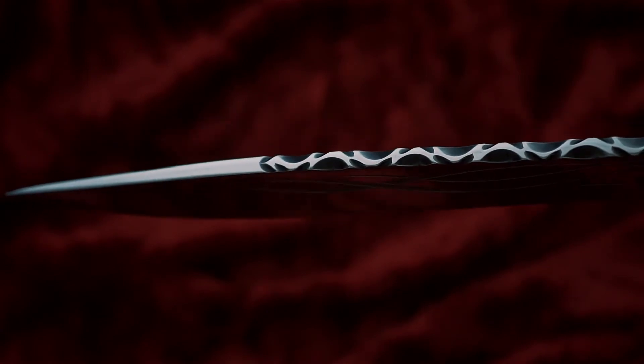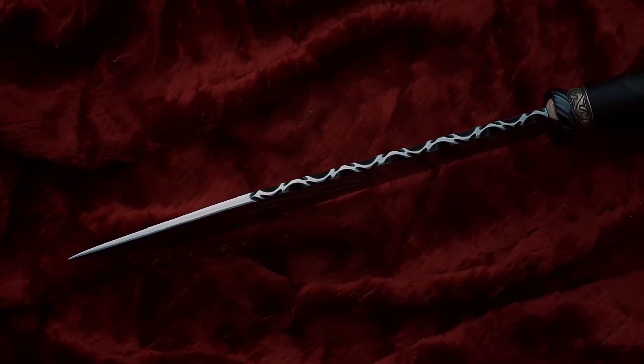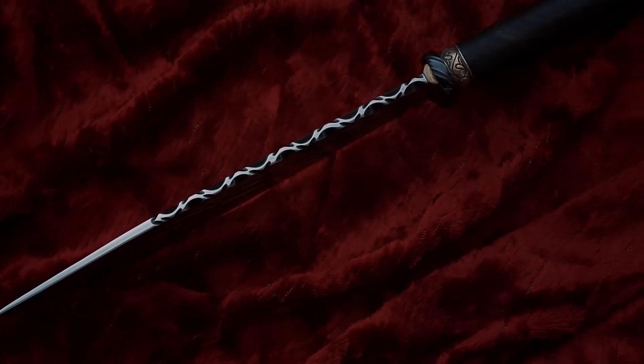The blade of this knife is made of high carbon steel. It's hardened up to about 60 on the Rockwell scale, and the maker made beautiful ornamentation on the blade.